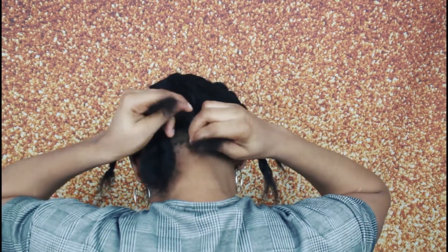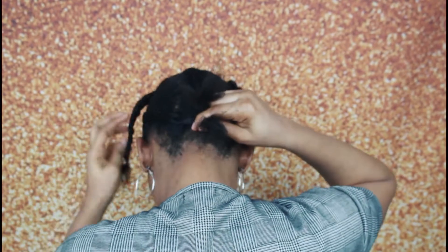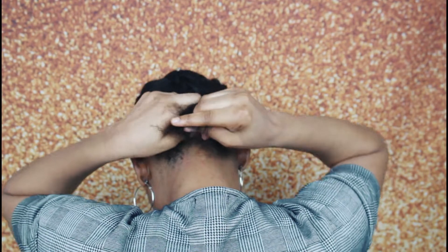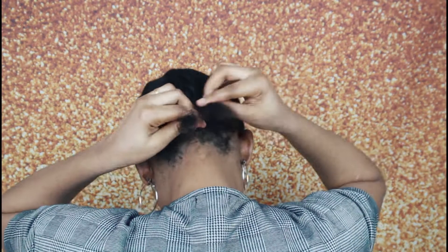So babes, after that, with this fishnet wig cap — or fishnet cap — I put my hair into this fishnet cap in order to secure my hair properly, and also to make it easy for me to crochet the braidless crochet hair.